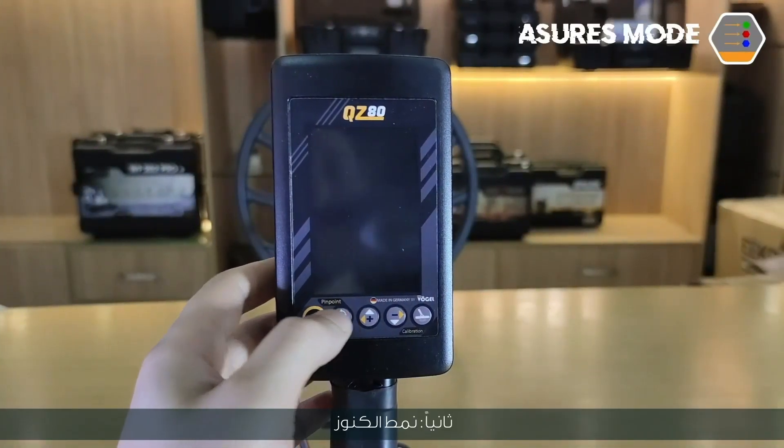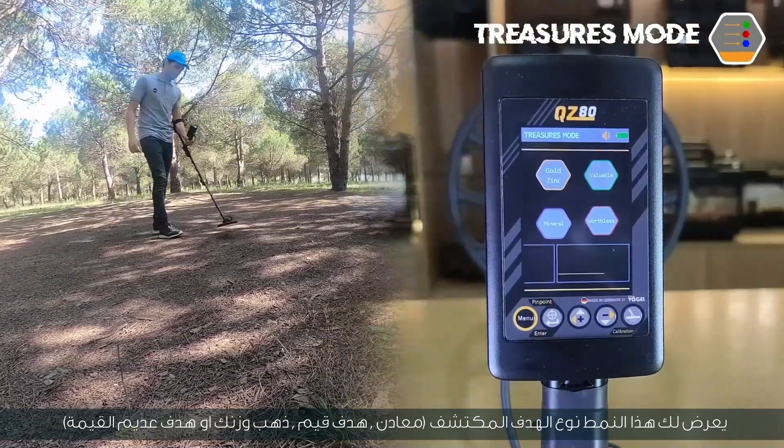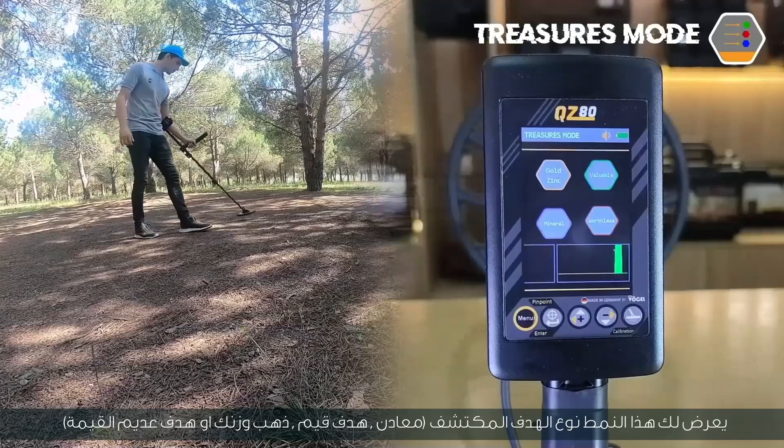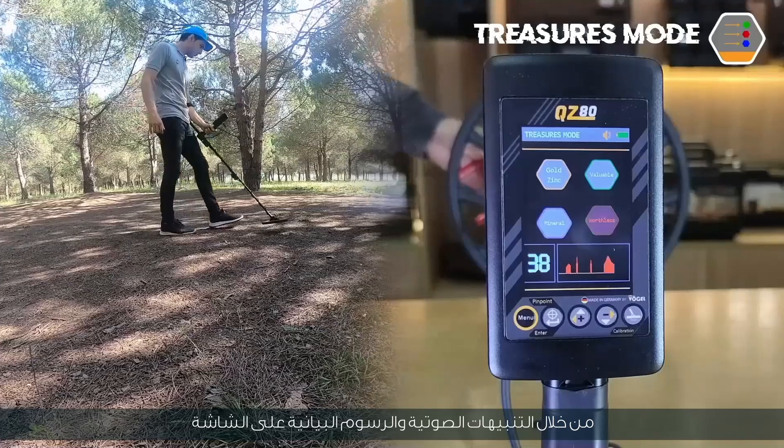Second mode: treasures mode. This mode shows you the type of the detected target — mineral, valuable target, gold, zinc, or worthless target — through sound alerts and on-screen graphs.